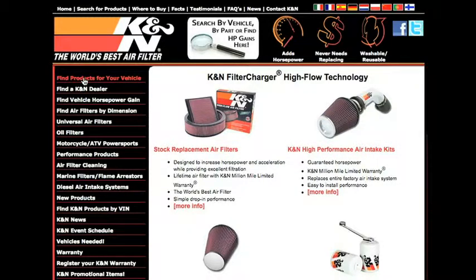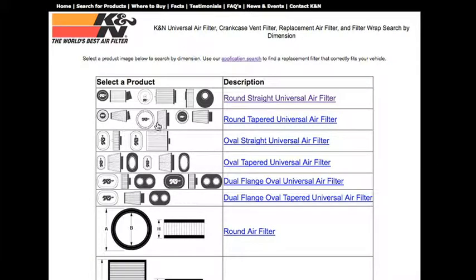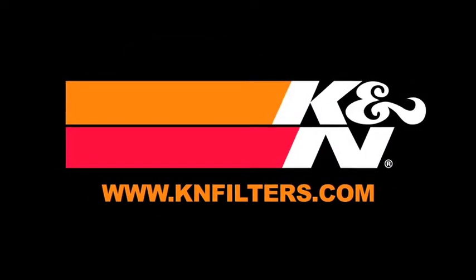K&N makes products for nearly every vehicle on the road. The K&N website allows you to search products by vehicle or dimension, download installation instructions, view dyno charts showing estimated horsepower gains for this product, and view product details. For information on where to buy K&N products, go to knfilters.com.